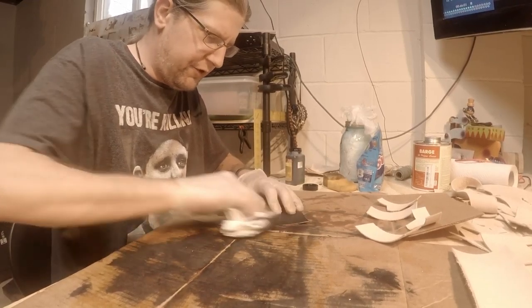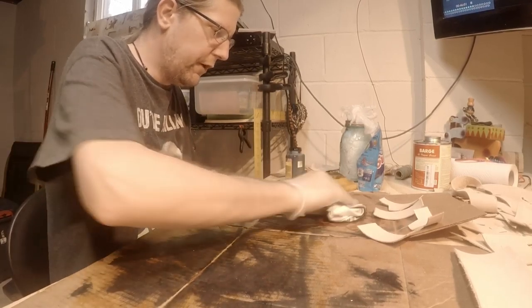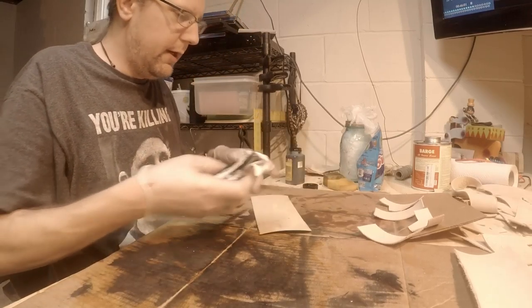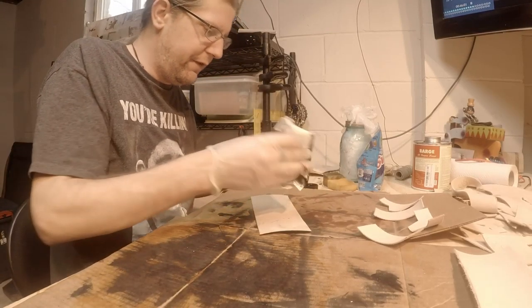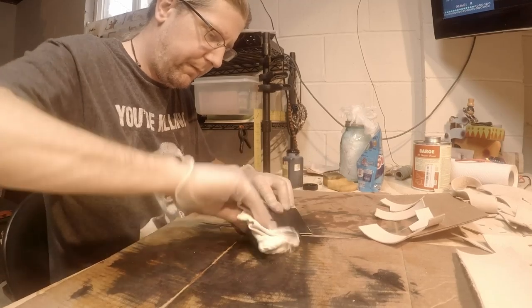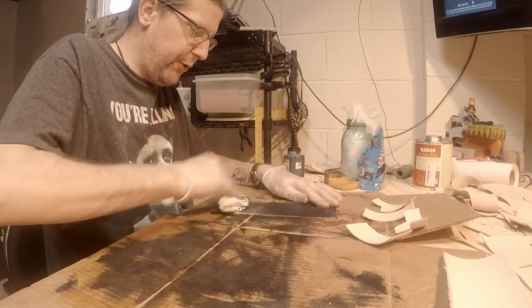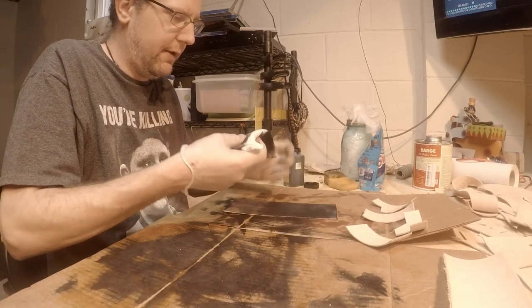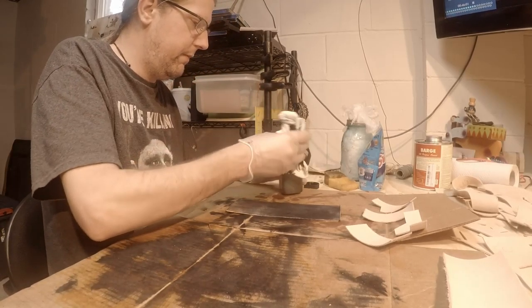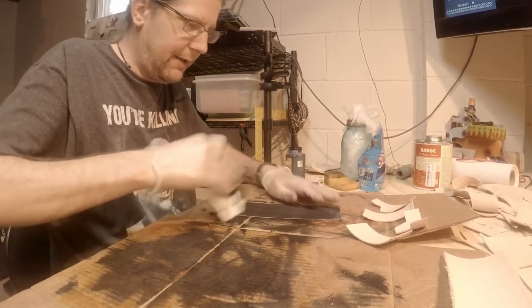This one doesn't have much tooling — I just beveled the edges. But if you're going to put basket weave or whatever, it's recommended that you do all that first. That way when you punch hard into the leather you don't break into it and have some of the veg tan come through. I haven't done too much tooling myself; right now I'm just focusing on my techniques.